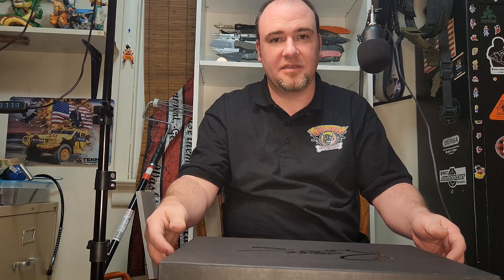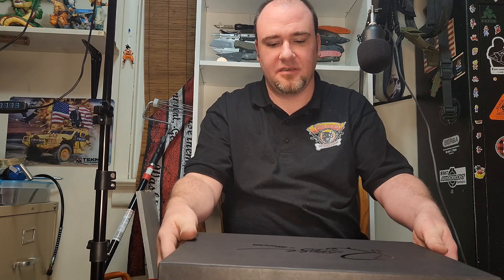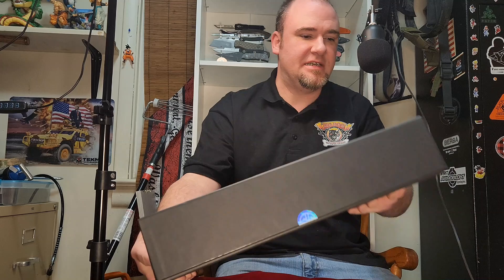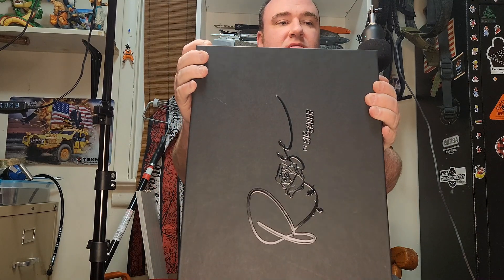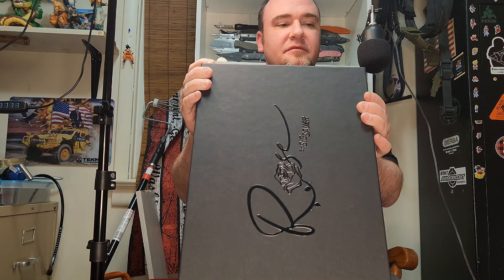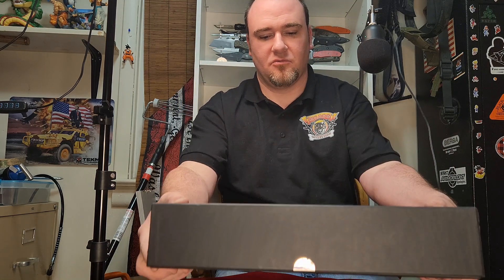Hi, Louie again from Big Dog Outfitters, here to bring you another unboxing. Just got in a Rose by Sig Sauer — the Sig P365 in 380 ACP, Rose Edition.